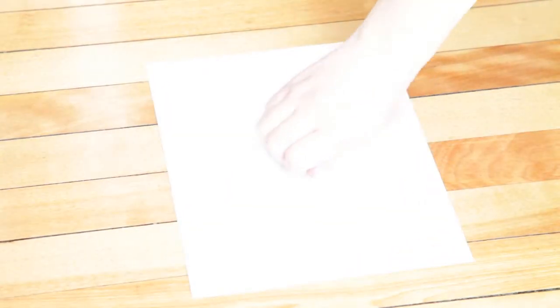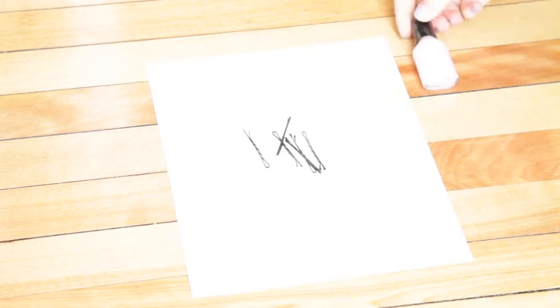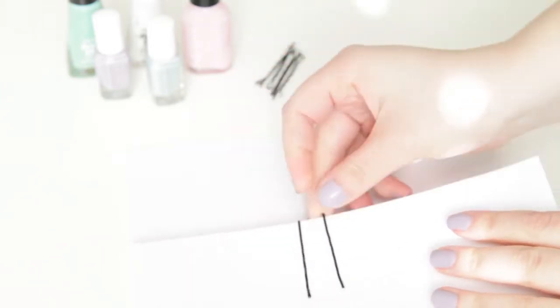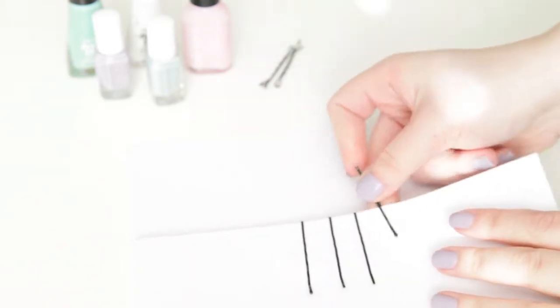Here's what you're gonna need: a piece of paper, the bobby pins, and some nail polish colors of your choice. What you want to do is take your piece of paper and fold it about a third up so that your table doesn't get dirty, then push the bobby pins in and you're ready to start.